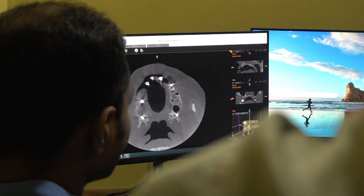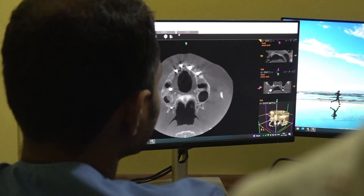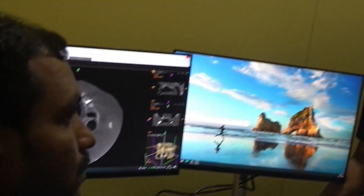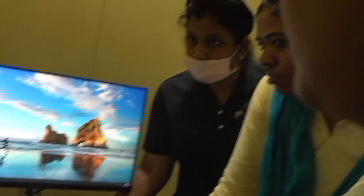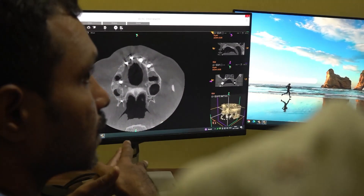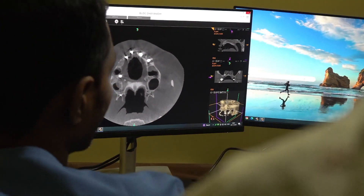Sometimes when we are giving a PSA block, the lati muscle can cause complications like hematoma. But here we are staying inside the bone. The PSA block is entirely in the soft tissue area, so that complication won't happen.